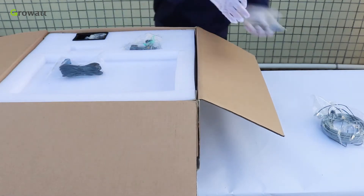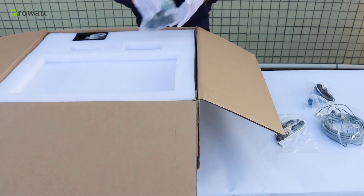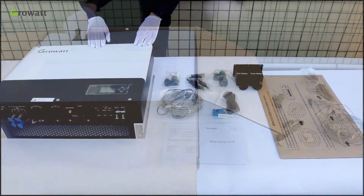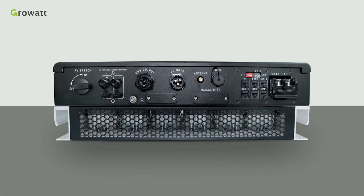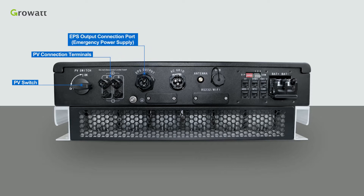First of all, unpack the SPH package and check whether any damage or missing parts have occurred. If so, please contact the supplier. There are other parts inside the SPH package, including connection terminals: PV switch, PV connection terminals, EPS output connection port, emergency power supply, AC grid connection port, antenna, and USB for local firmware update.